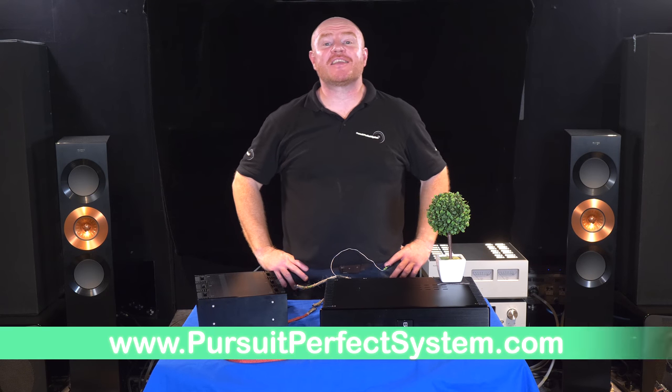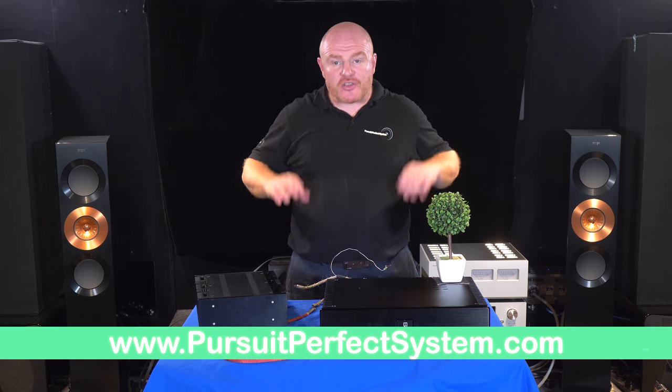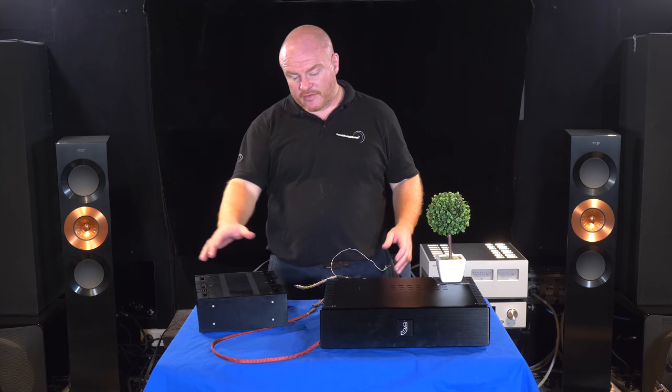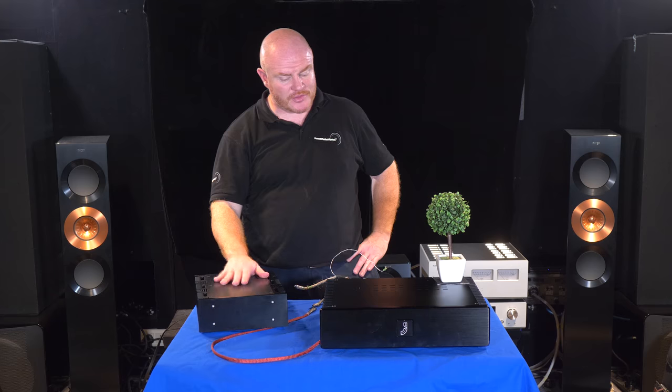Hello and welcome to Pursuit A Perfect System. It's here — this is the new pride and joy. I'm exhausted; I've literally been at this all day. If you saw the last video where I showed the old audio piece and talked about the parts, that was this morning, around lunchtime. It's now gone 10 o'clock tonight. I've literally just finished moving and porting from one chassis to the new chassis, sorting everything out, putting our new bits in — our new JCAT parts. And obviously this is the JCAT 400-watt linear power supply.